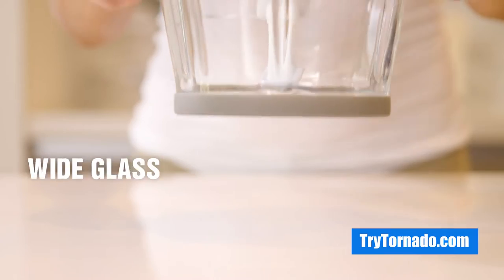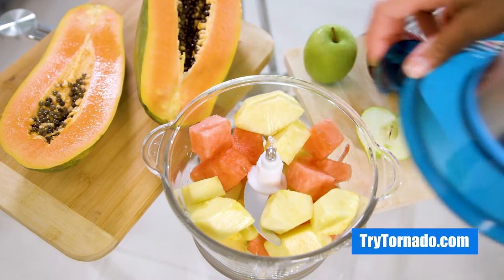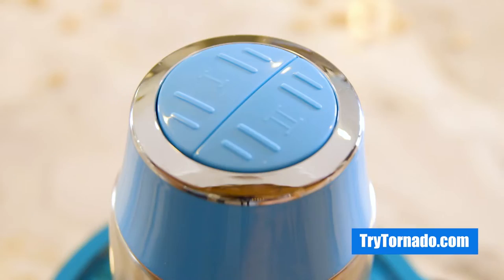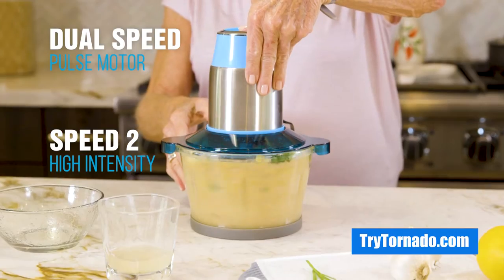The Tornado food processor comes with a wide glass container with a bigger effective grinding area than any blender or chopper, and a non-skid base to make it easier, cleaner, and safer. With its dual-speed pulse motor, you control the cut and consistency of everything you make.